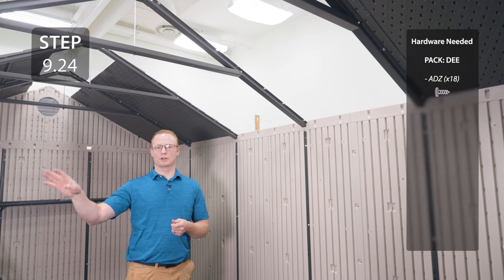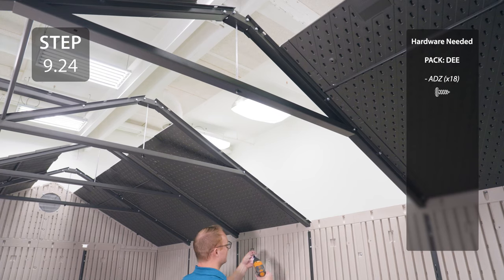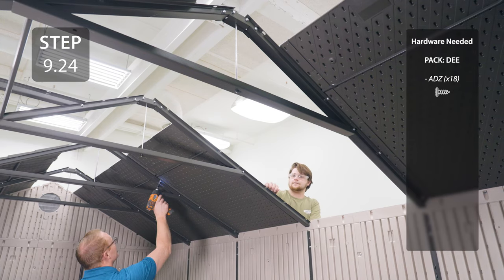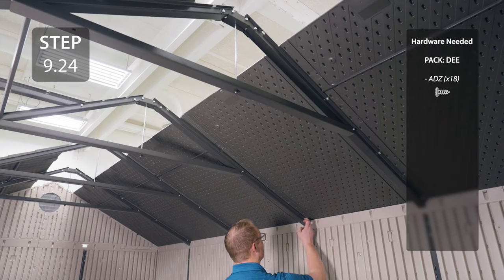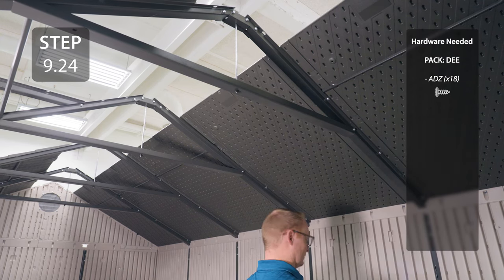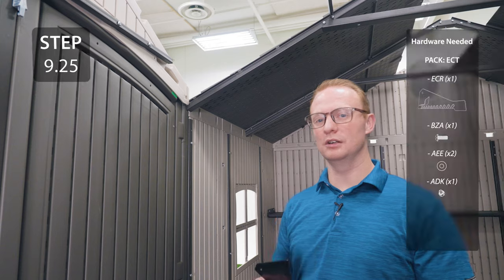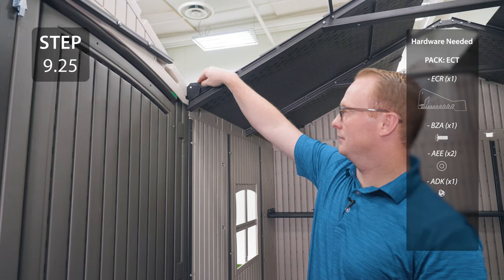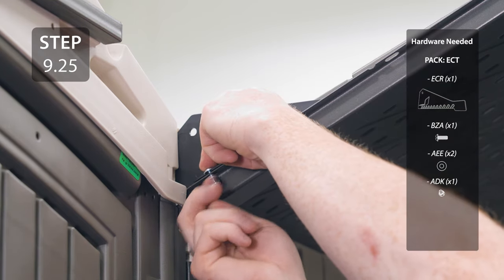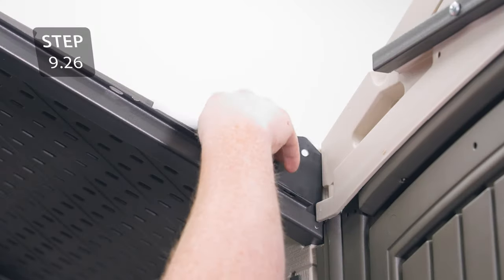Add two roof panels opposite the doors on the long edge using the same method as the others. Take the drainage plate labeled L and add it to this gutter channel and secure it with the hardware. Repeat for the other side with the drainage plate labeled R.